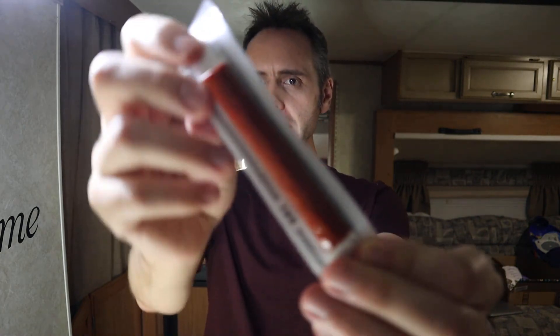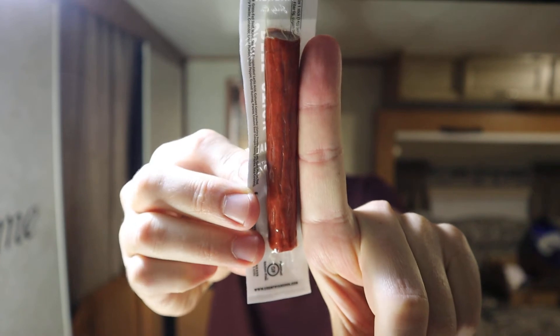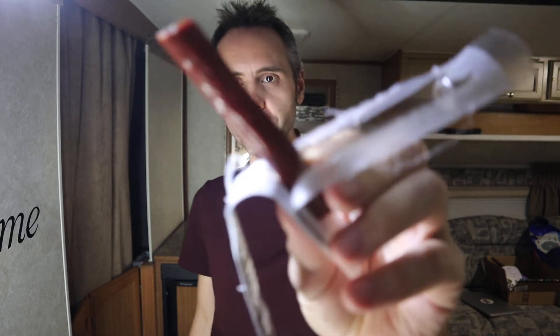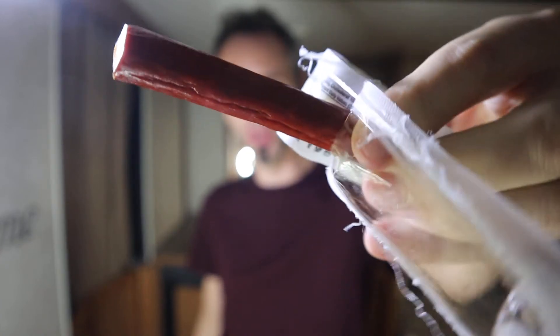These are the mini beef sticks, so they're about the size of your index finger — at least my index finger — just to give you guys an idea of what size you're getting here. They all come pre-packaged. These are gluten-free if you care about that. Five grams of protein in here. We're looking for ways to just get extra protein in, and it's a nice little snack you can take to go, on a hike, or just throw into a backpack for the kids. Definitely has that Slim Jim smell to it — kind of the same thing, same texture, same look.